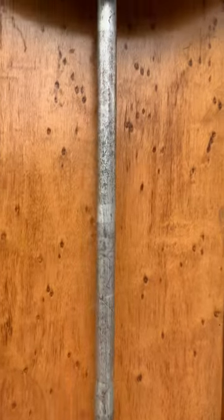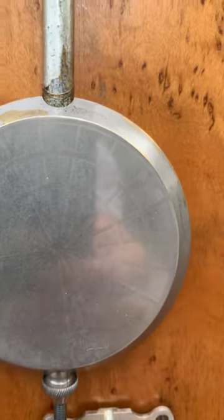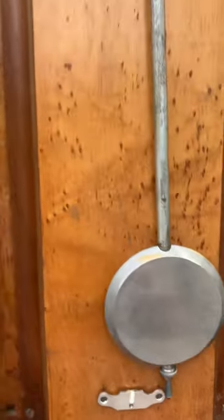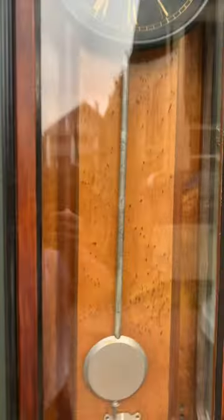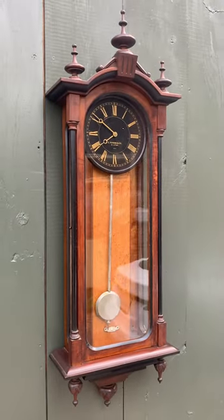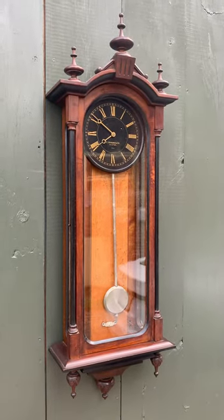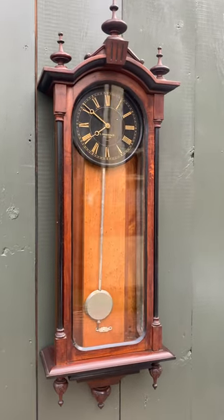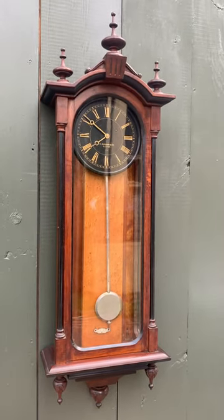This is a cherry pendulum rod that's been silvered, with an engraved nickel bob, and it has its tie-down at the bottom. This clock was made circa 1880 — it's a timepiece only, meaning it doesn't strike. It's just a rare clock. If you like beautiful antique clocks, please visit delaneyantiqueclocks.com. Thanks for watching.